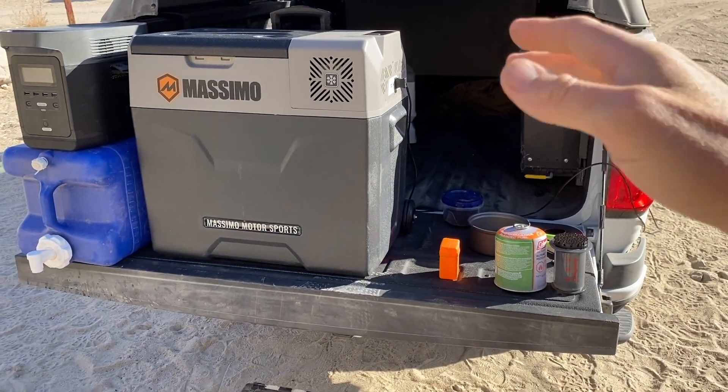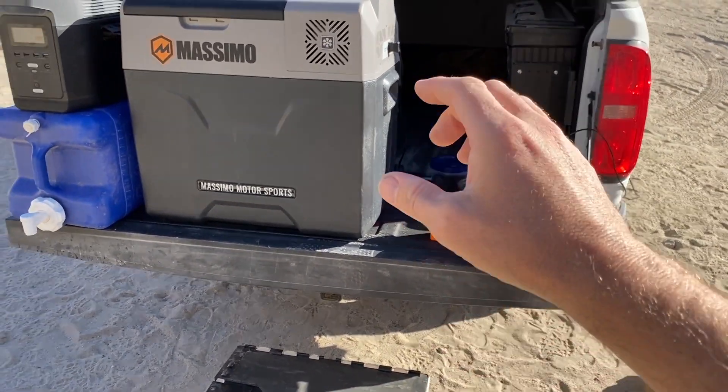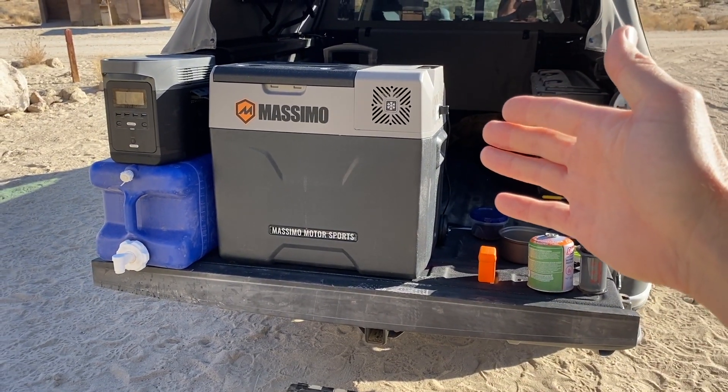Up next we're also going to have an AeroPress video and a little tiny camp stove video, so check those out. Hit that subscribe button because those are going to be coming up on the channel soon. Thanks for watching!